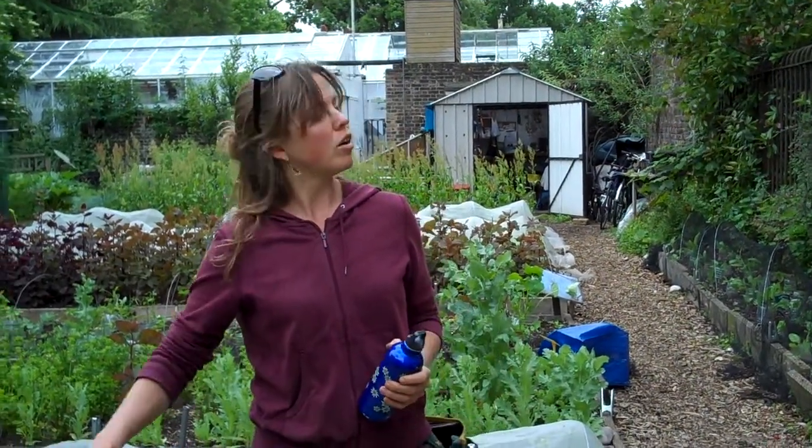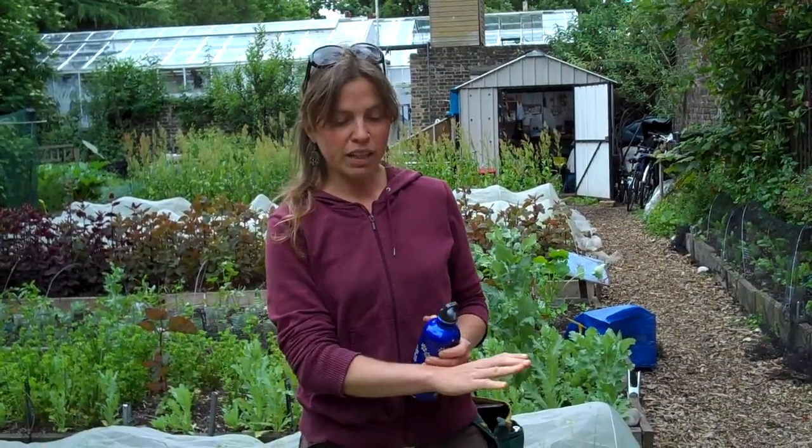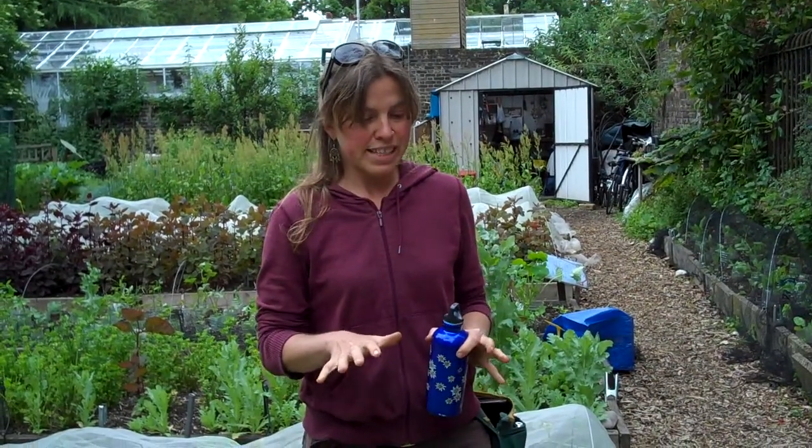What we do is put a layer of compost down and plant directly into that, and allow the earthworms and all the other organisms to do their work for us. So if you stand on it, that compacts it and then it makes it much harder for the roots to grow.